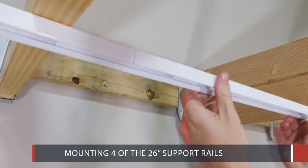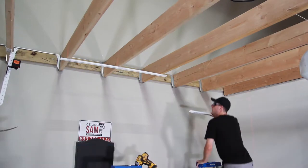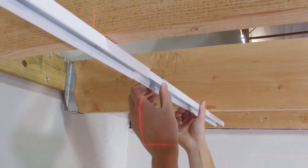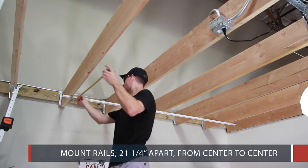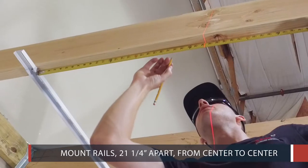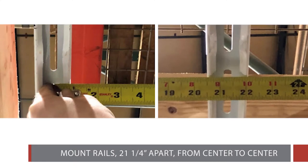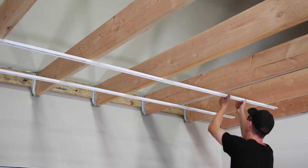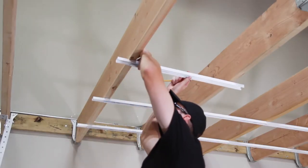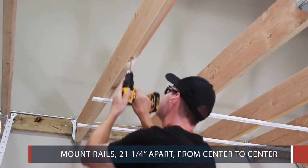Begin by connecting and mounting 4 of the 26 inch support rails. Next, mount the next set of 4 support rails 21 and a quarter inches apart from center to center. Finally, mount the third set of 4 support rails 21 and a quarter inches apart from center to center.